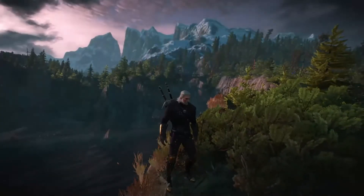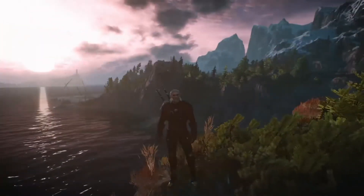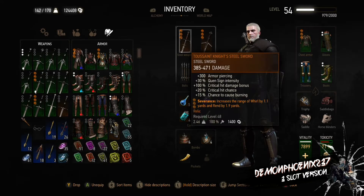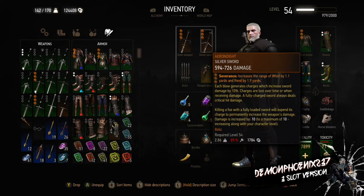The Viper armour is from Hearts of Stone and not Blood and Wine. When looking at how to build around the Viper armour, it doesn't have a specific perk like the Blood and Wine Grandmaster sets. But it does have really high resistances, so even though it's a medium armour it's more comparable to the Ursine heavy armour set of resistances than anything else.